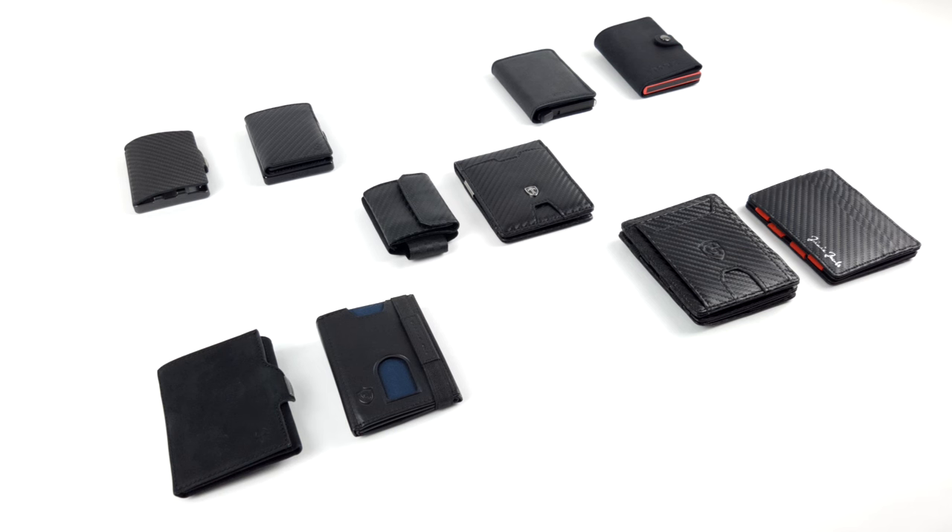Are you looking for a slim wallet and want to find out which one suits you best? If so, you've come to the right place.